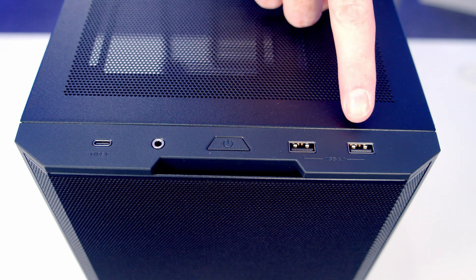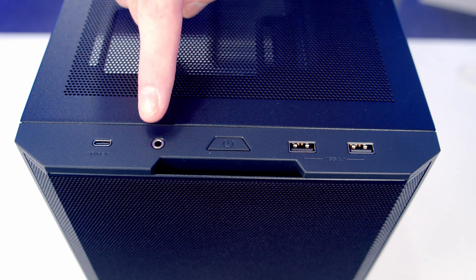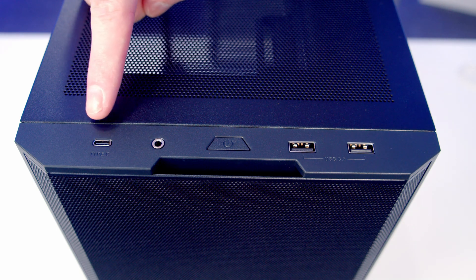Taking a look at the case's top IO, we've got two USB Type-A ports, a power button, a combined headphone and microphone jack, and a single USB Type-C port.